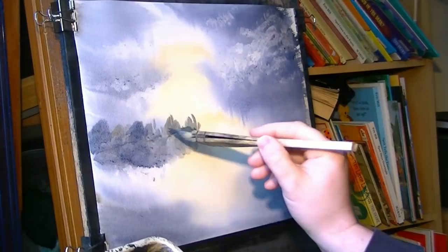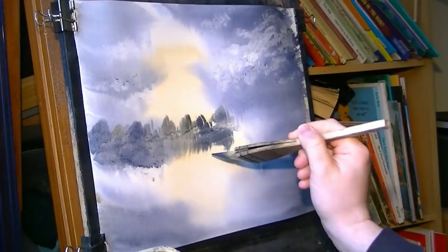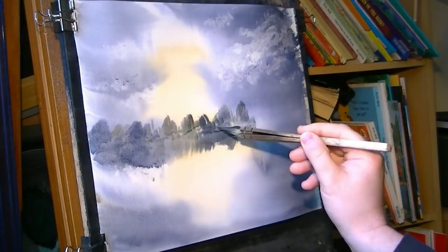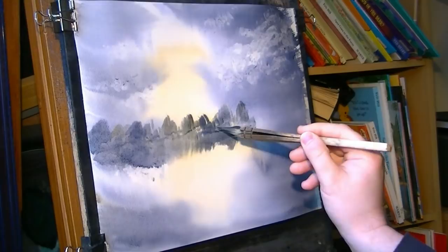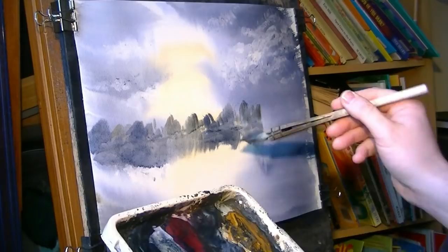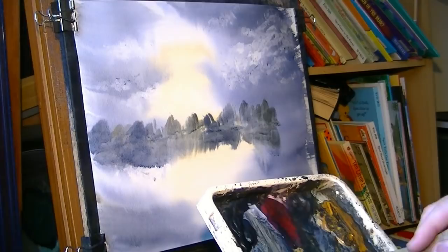Just a touch of lemon yellow — I haven't cleaned the brush yet since I started. You can see it's starting to dry a bit now, so I've got it in just in time. Make sure your horizon is level because otherwise it will look a bit odd. You can see the advantage of pulling the reflection down as you go along — otherwise you'd have to try and match the colours afterwards, which gets awkward.